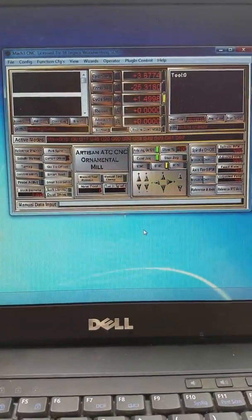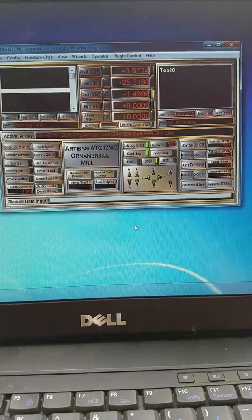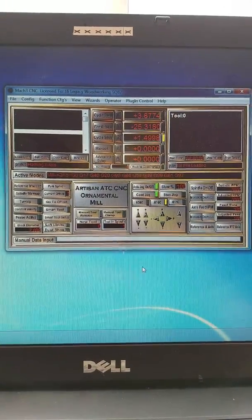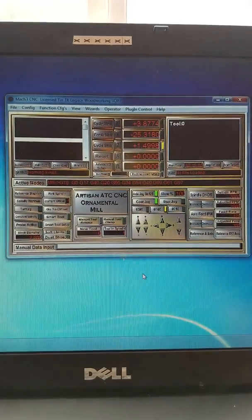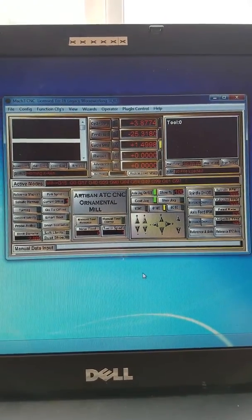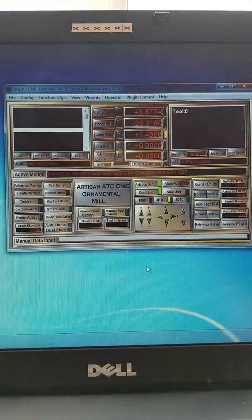Mark with Salty Dog is going to do a quick warm-up of the CNC spindle. We did reconfigure the way the vacuum and dust collector routes through the actual machine itself.